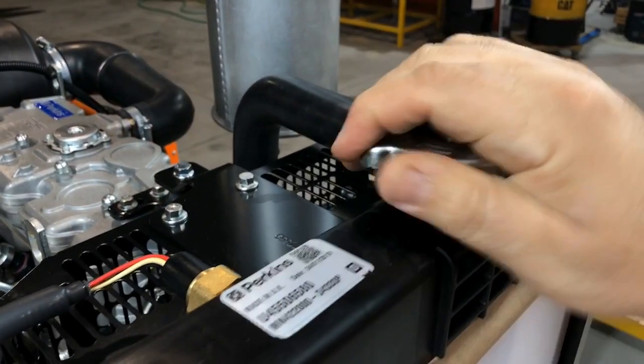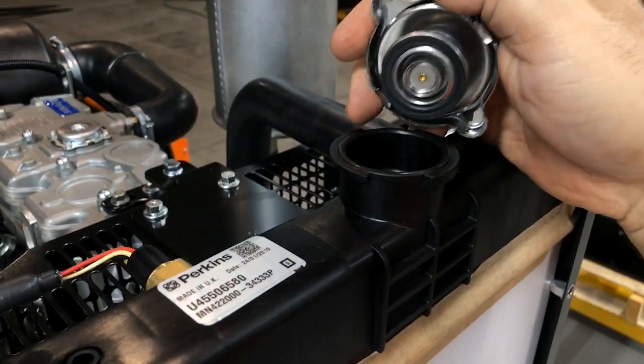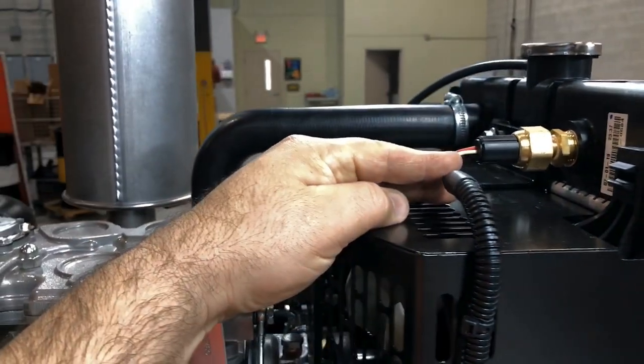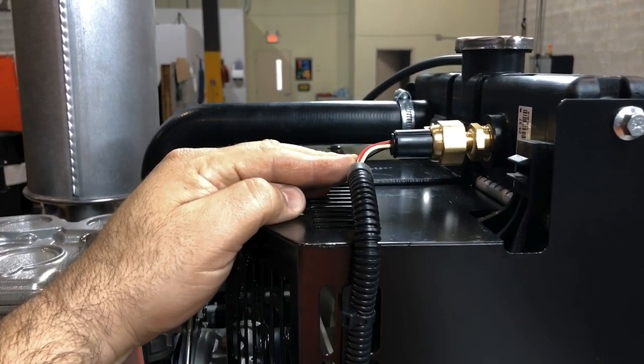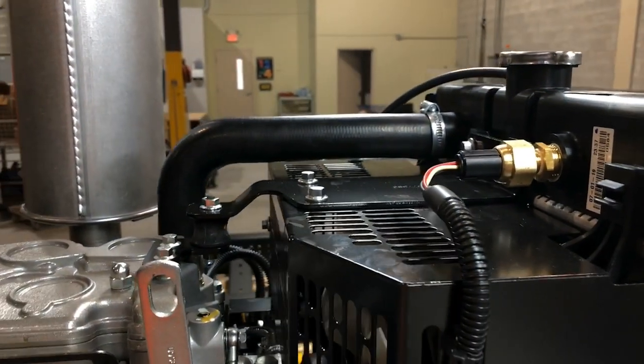This is where you fill the engine coolant when you first receive the generator. We add to all Aurora generators a coolant level sensor so you don't need to worry about checking it too often. The controller will also let you know if it needs attention.